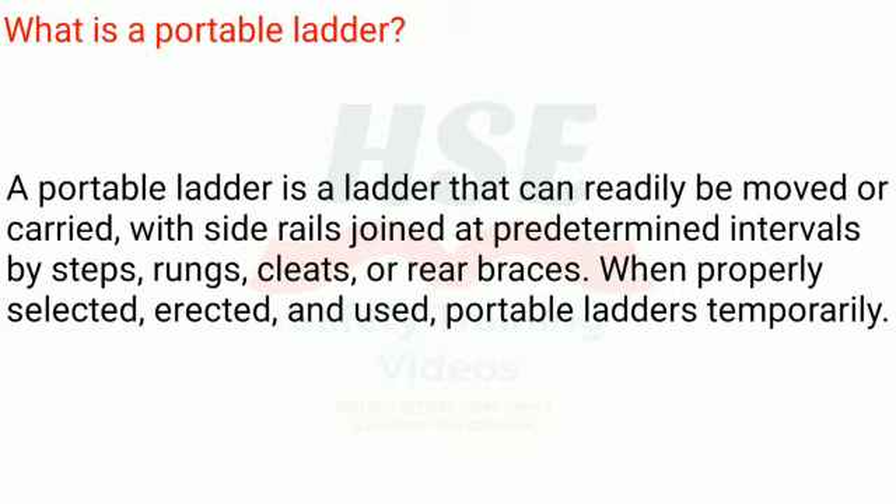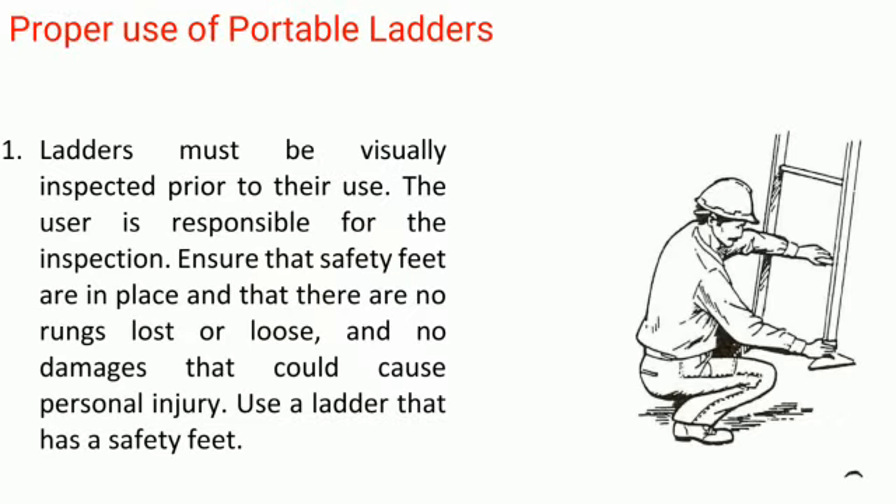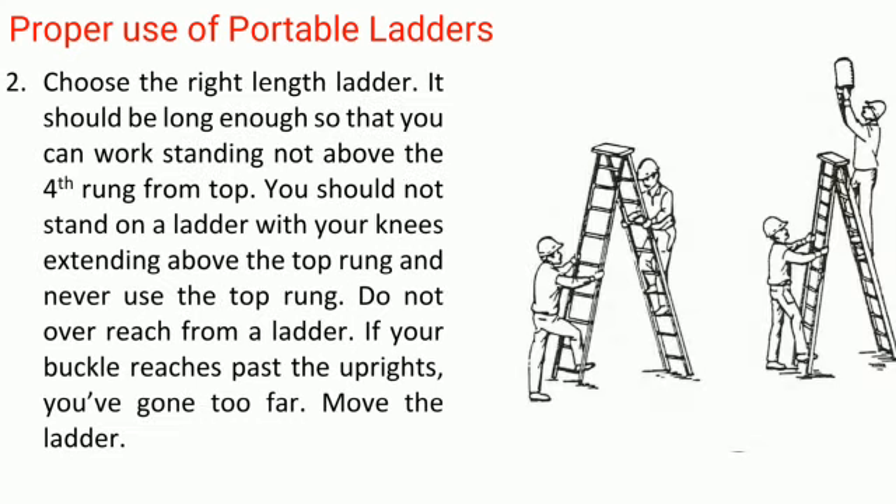When properly selected, erected, and used, portable ladders provide temporary access. Proper use rule 1: Ladders must be visually inspected prior to their use. The user is responsible for the inspection. Ensure that safety feet are in place and that there are no rungs lost or loose, and no damages that could cause personal injury. Use a ladder that has safety feet.